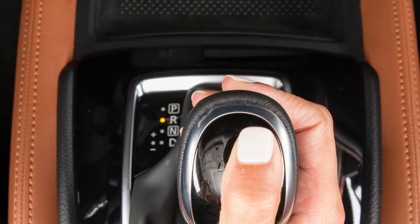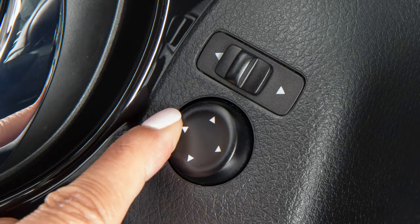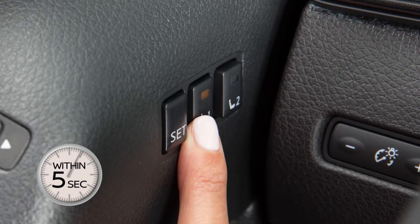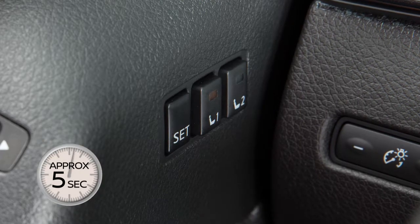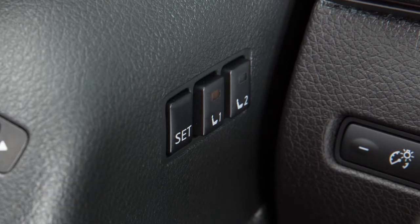First, set the shift lever to park. Now, adjust the driver's seat and outside mirrors. Next, push the SET switch and within five seconds, push one of the two memory switches. The indicator light for the pushed memory switch will come on and stay on for approximately five seconds. A chime will sound if the memory has been stored.